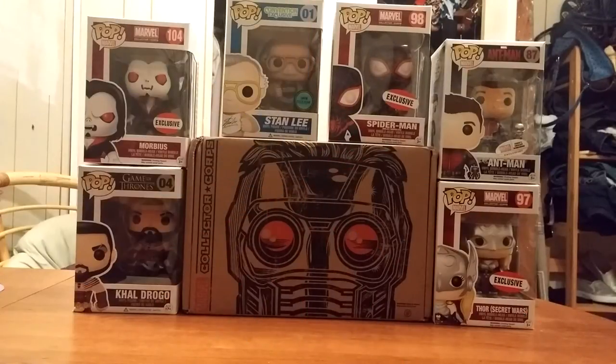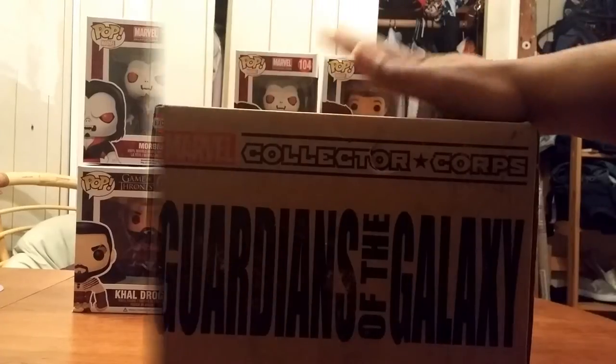Hey guys, this is Jeff again with another video. I'm not unboxing comic books today, but I'm unboxing the Guardians of the Galaxy collector's core. As you can see I have a lot of Pop figures — the thing is I told myself I don't really care for them, wasn't gonna buy any. But I got a friend who gave me one from Game of Thrones, my brother gave me the Stan Lee one, and when I joined the Marvel collector's core I started getting those. So I'm a collector, what can I say. Anyway, you guys are here to see what's inside the box, so let's get to it.